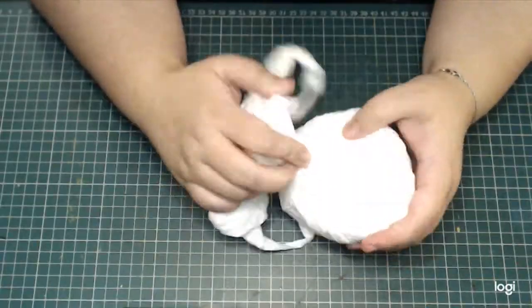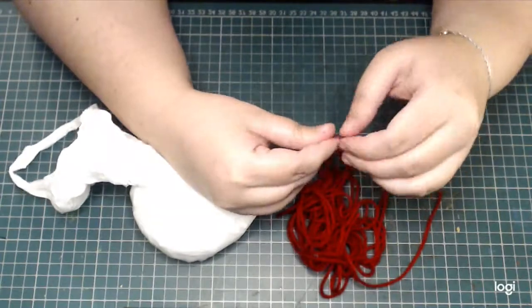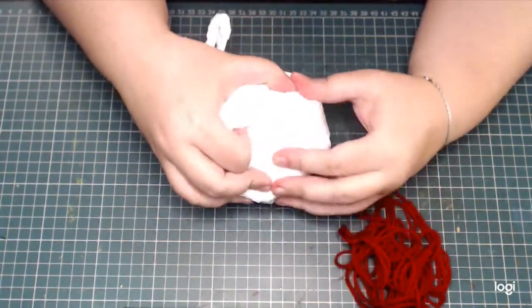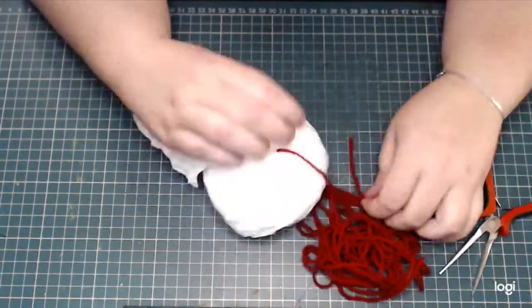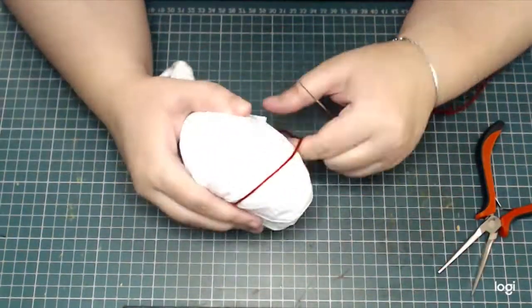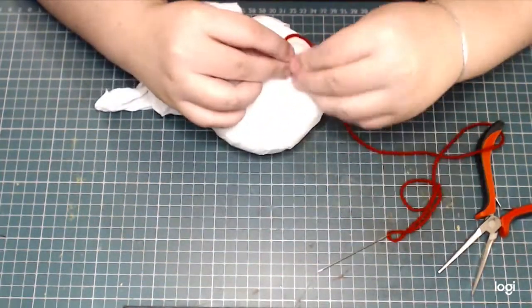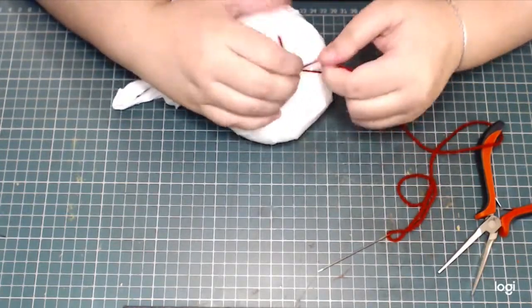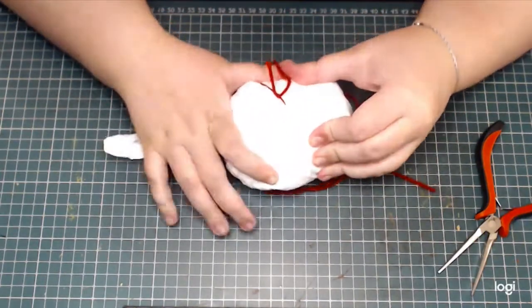Finally I put them in the corner of another bag, and I'm using some thick yarn and a large needle. I'm poking through the middle of the plastic bag bundle and tying the thread in a way that I'm forming the sections of the pumpkin. The scrunched up bags formed quite a tight bundle.